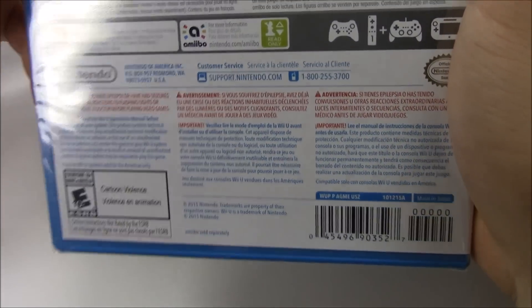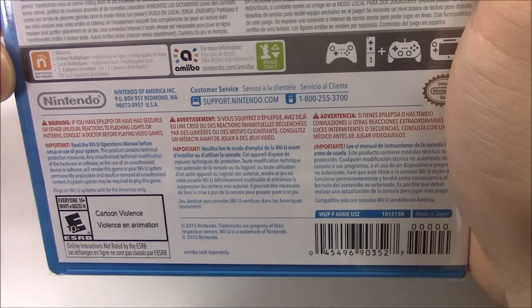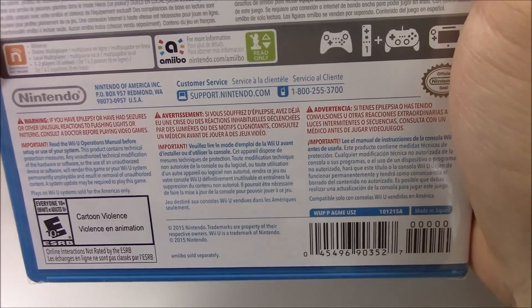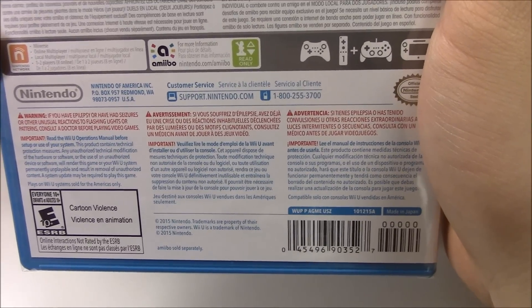For the specs, it says Miiverse, online multiplayer, local multiplayer, 1 to 2 players, 8 online — that's Nintendo Network. And on the right for amiibo compatible, it says for more information: Nintendo.com slash amiibo.